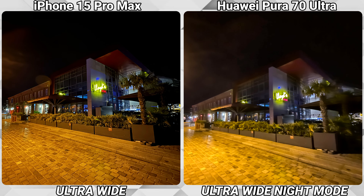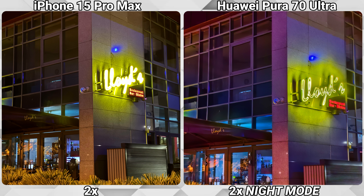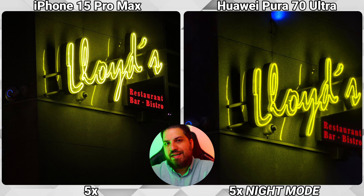For the final round of night photos, we zoom in on a light sign on the wall — again a very bad ultra-wide shot from the Pura 70 Ultra, but followed up by a really beautiful 1x shot. The 2x shot goes to the Pura in my eyes, and the 5x shot is actually really close. Unfortunately I can't include the 3.5x shot here, as it was only captured on one phone — the remote must have missed my click.